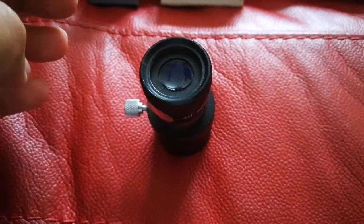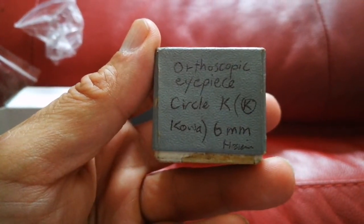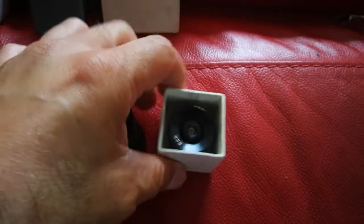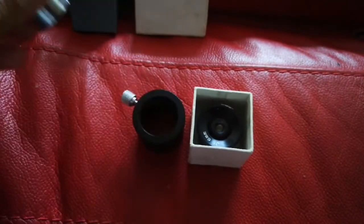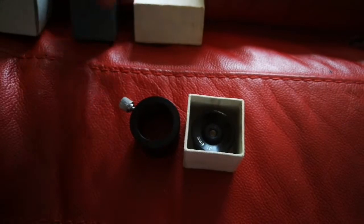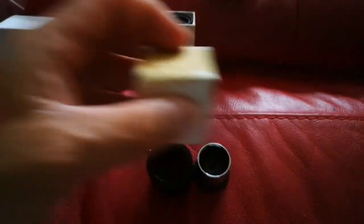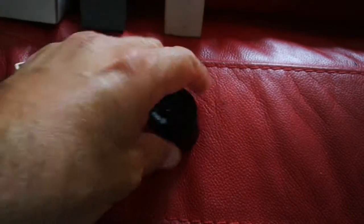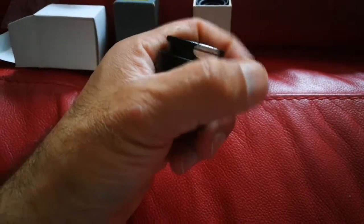Let me just use my orthoscopic eyepiece to see how it is. This is my orthoscopic eyepiece — 6 millimeter — from a company called Kova. I'm going to put it inside this eyepiece holder. I may buy another one of these. Fits easy — looks as if it was always like that. Really good, impressive.